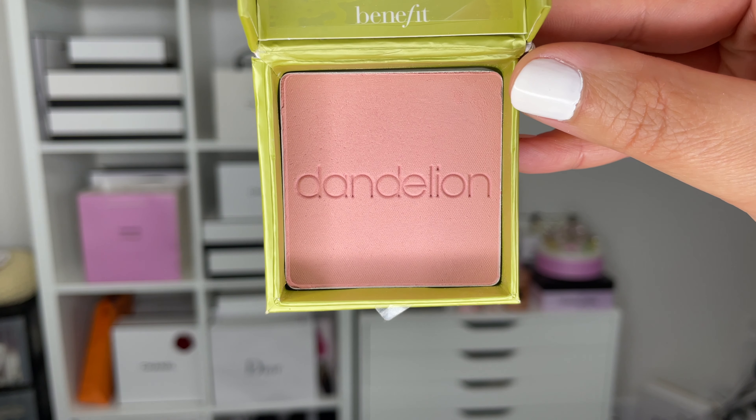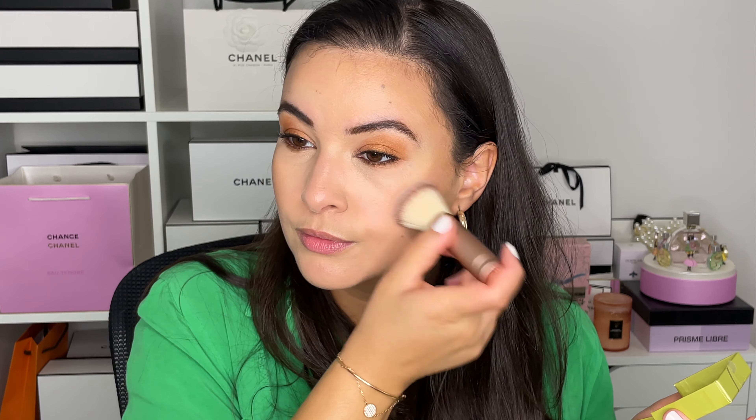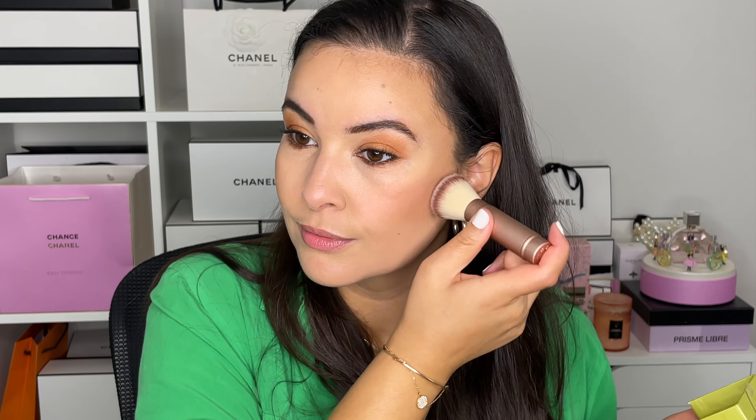For the blush, I want to go into something a little pink — just something very sweet and very light. I have one of the new Benefit Cosmetics blushes in Dandelion, so I'm going to go ahead and apply this.